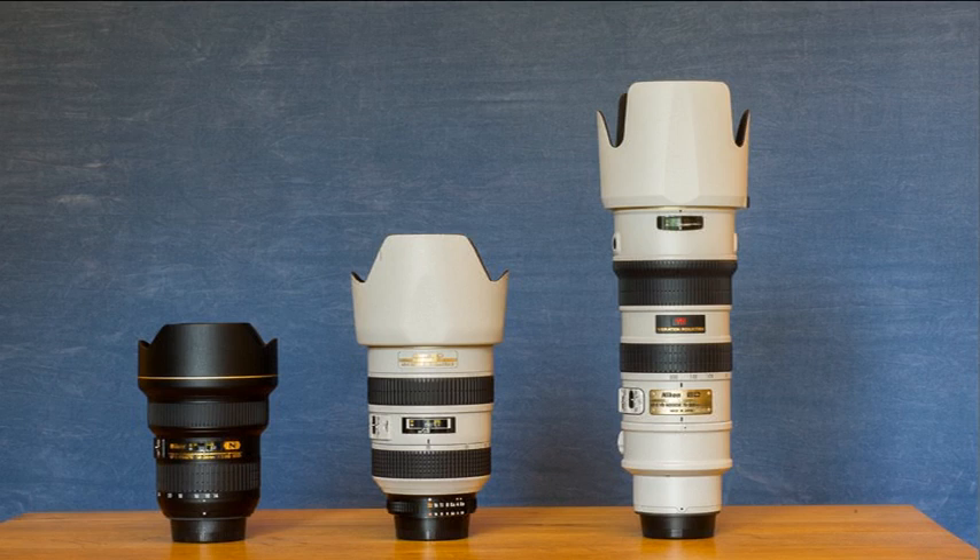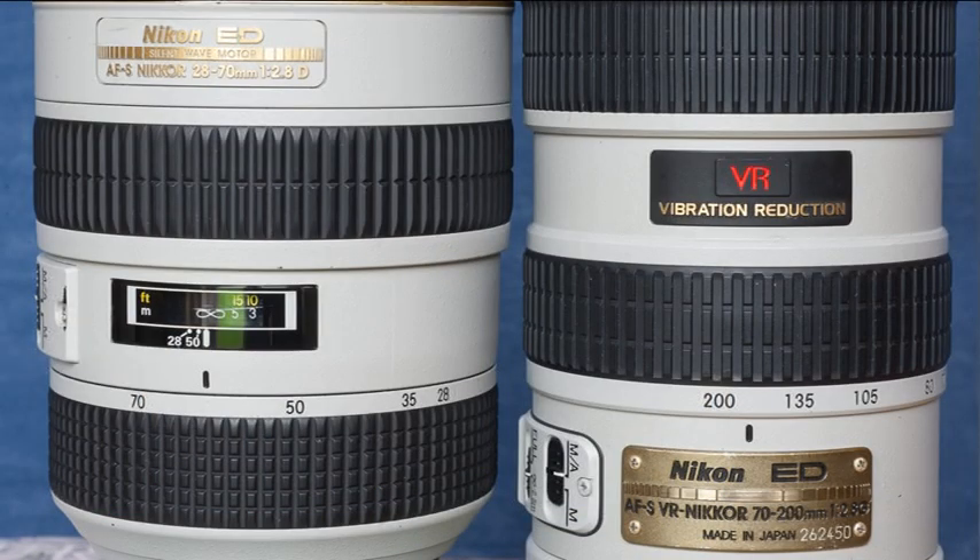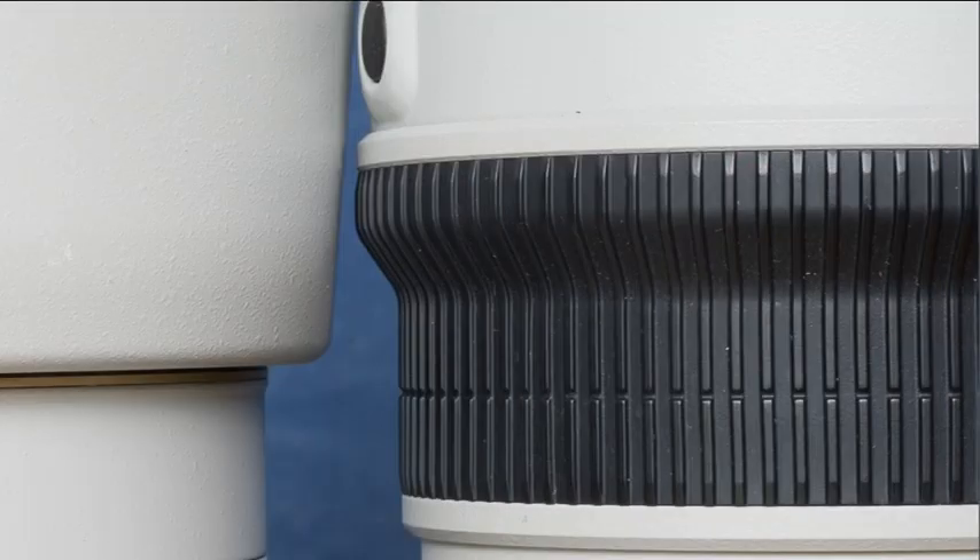Although this light grey paint job for the metal body of the lens makes them look strikingly different, it's entirely cosmetic and the lenses themselves are absolutely identical to the normal black versions. Nikon seem to have applied the tropical grey finish to a small number of their professional lenses from the late 90s through to the noughties.